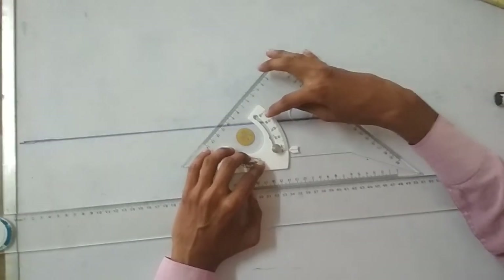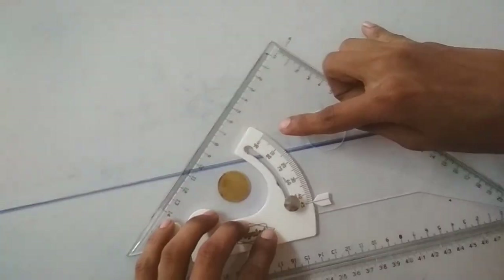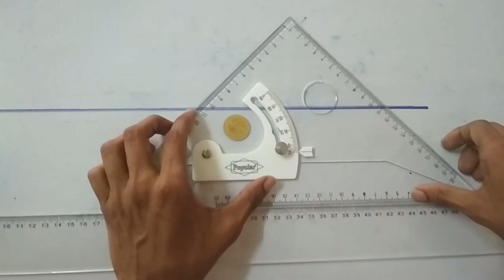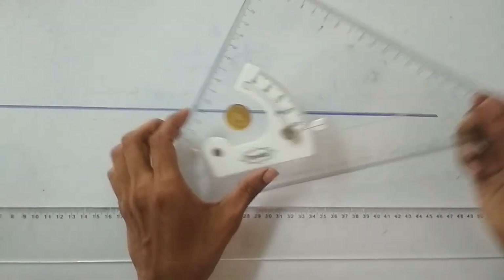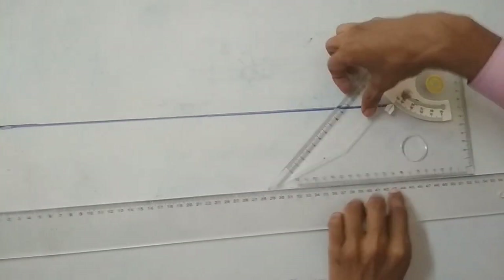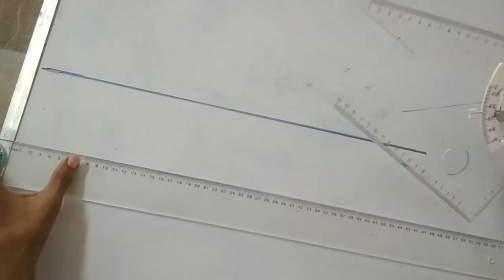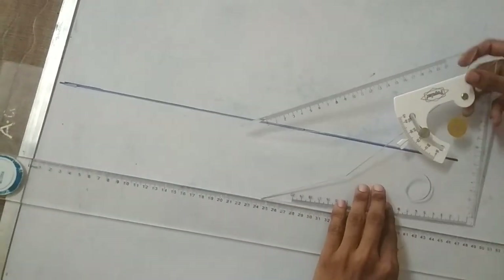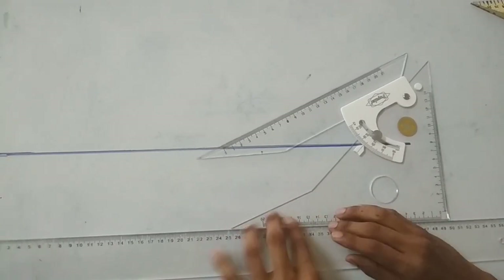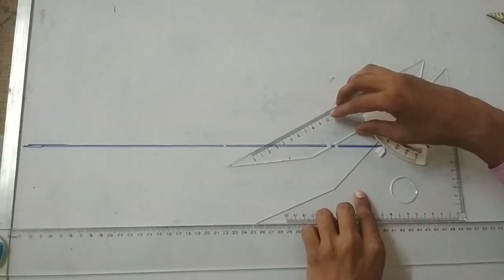So this time I have drawn angles from 90 to 45 degrees. But when I draw angles from 0 to 45 degrees, I have to rotate the set square alternatively. Just before, this portion was fixed. Now, when drawing 0 to 45 degree angles, rotate the set square completely. This portion is fixed with the T-scale and this portion is movable to drop the angle as required.